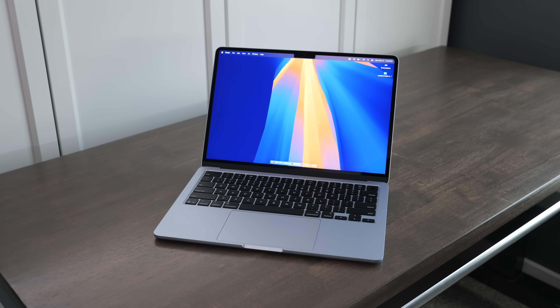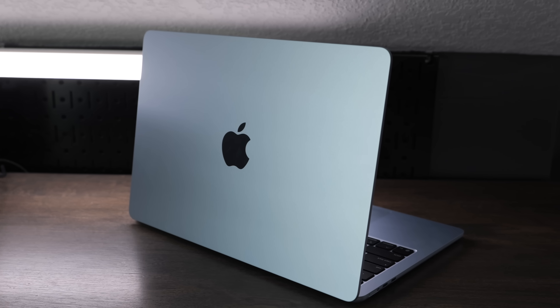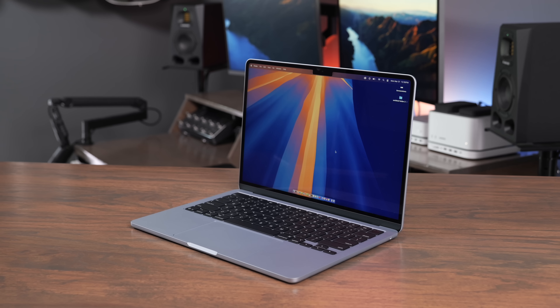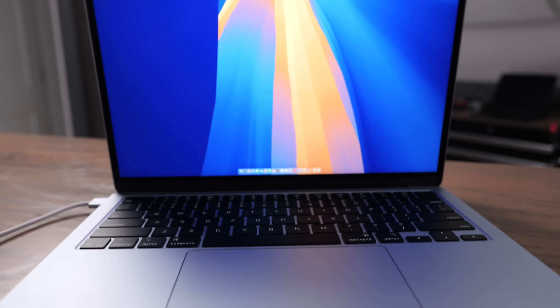The M4 MacBook Air is pretty much the perfect computer for almost anyone in 2025, and it's the best MacBook Air Apple has ever come out with. But there's definitely a couple things about this computer that could be a little bit better. In this video, we're going to talk about the M4 MacBook Air, my experience using it, and a couple of the features that I would love to see Apple upgrade and make even better for the M5 and beyond.